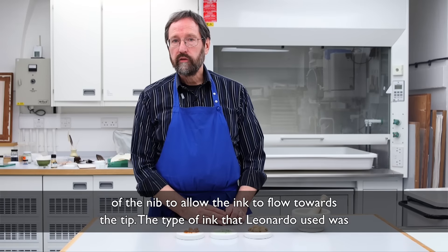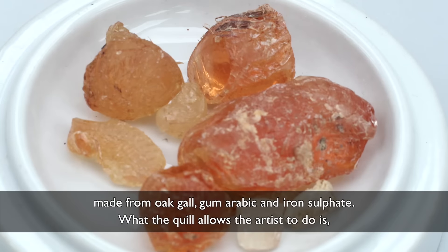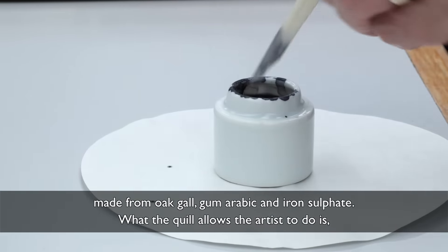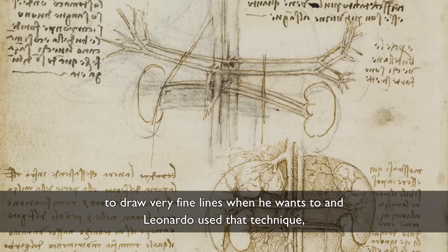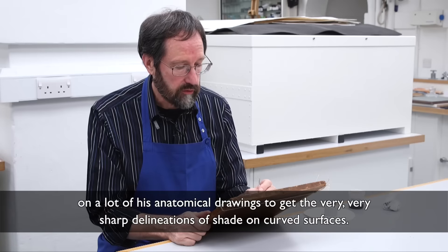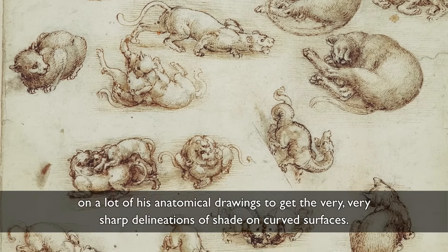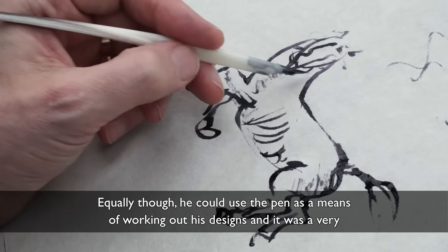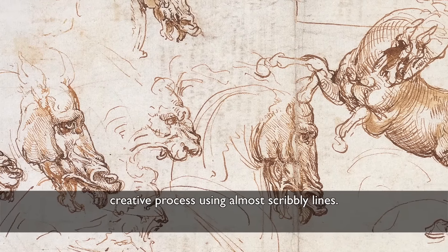The type of ink that Leonardo used was made from oak gall, gum arabic, and iron sulphate. What the quill allows the artist to do is to draw very fine lines, and Leonardo used that technique on a lot of his anatomical drawings to get very sharp delineations of shade on curved surfaces. Equally, though, he could use the pen as a means of working out his designs, and it was a very creative process using almost scribbly lines.